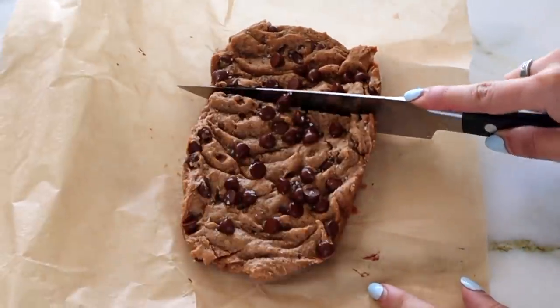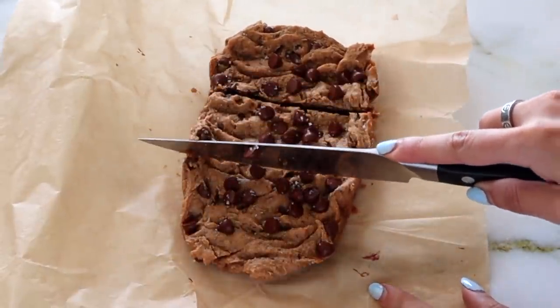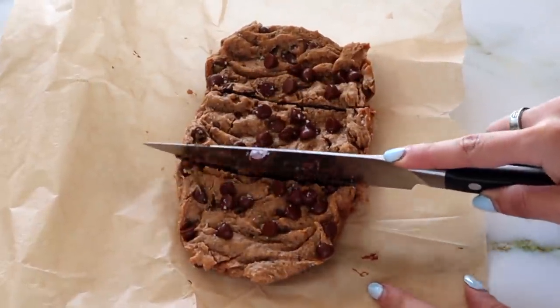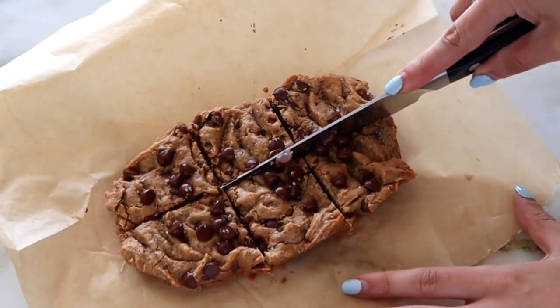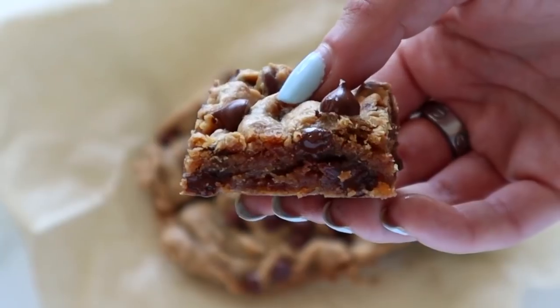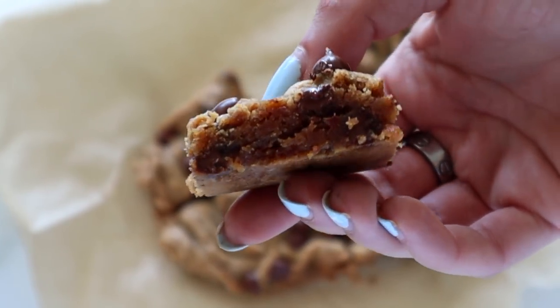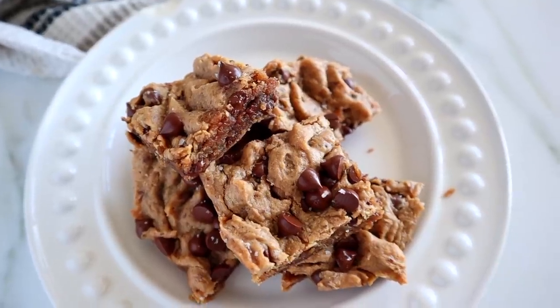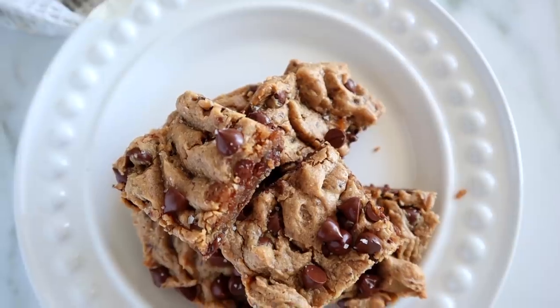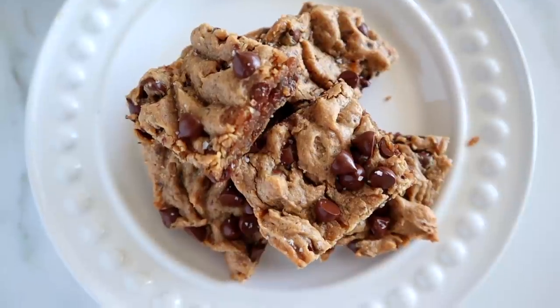I saved a few unsweetened chocolate chips to put on top, then bake at 350°F for 20 minutes. Measurements are always listed in the description so you don't have to write them down as we go. Allow them to cool, slice them up, and you have this wonderfully delicious fudgy blondie with unsweetened chocolate, loaded with healthy fats that are nourishing, satisfying, and of course delicious.